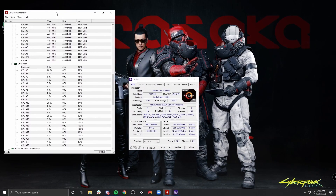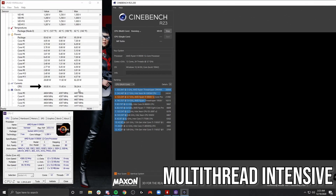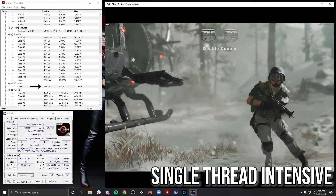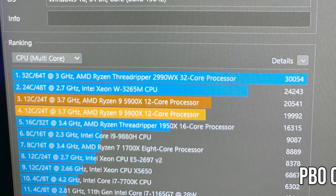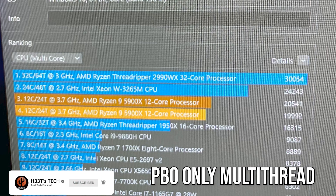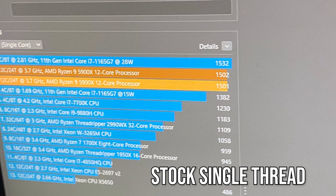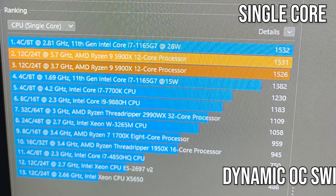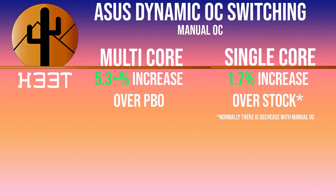I like to use HW Monitor and CPU-Z — both will be linked below — so I can keep track of my current and my core frequency. Here I'm running a multi-thread intensive Cinebench test and you can see the current levels on the left-hand side. And here I'm running a single-thread intensive game such as Call of Duty. You can pause the video and see the differences between the two currents. You can see upwards of 5% increases over Precision Boost Overdrive in your multi-core, and your single core will not take a hit at all, which is great when doing these kind of manual overclocks.